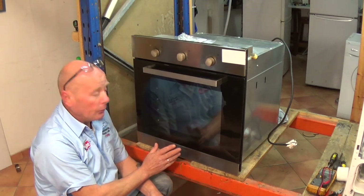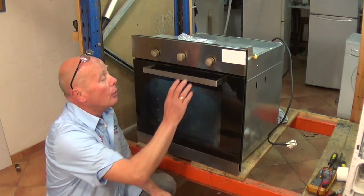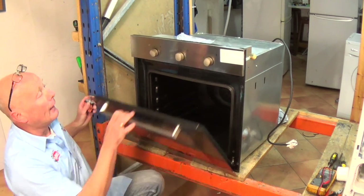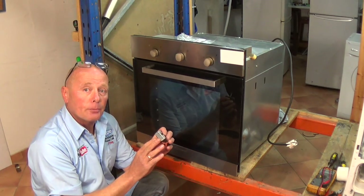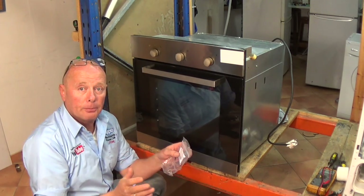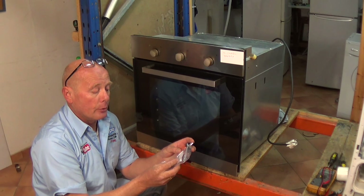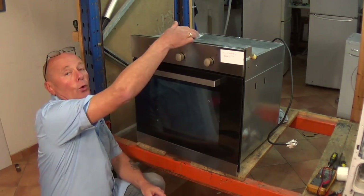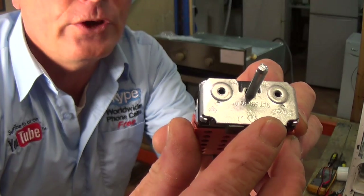We're working on a Candy oven — it's quite an old oven. You would normally find the part using the model number and possibly the serial number, which can normally be located inside the oven on the label. But as you can see with this cooker, it's completely worn off and there were no identification marks. On some selector switches — this one is manufactured by EGO and the machine is a Candy — I managed to take the selector off beforehand before ordering the part, and I found out it was an EGO selector. The part number was 912047884. The way I came about finding this was by looking at the end of the switch.